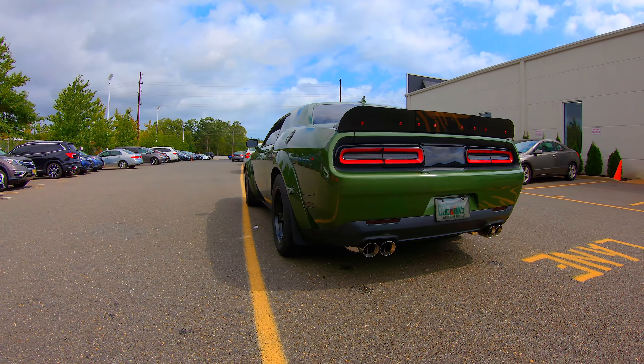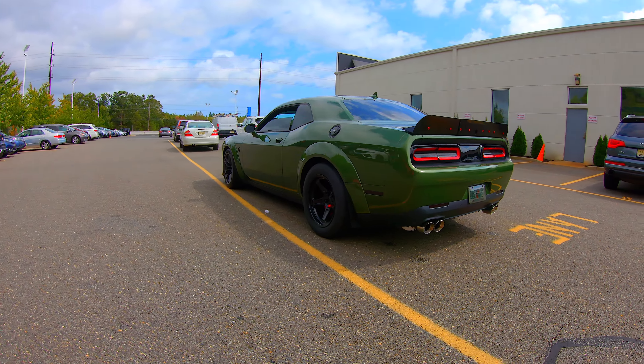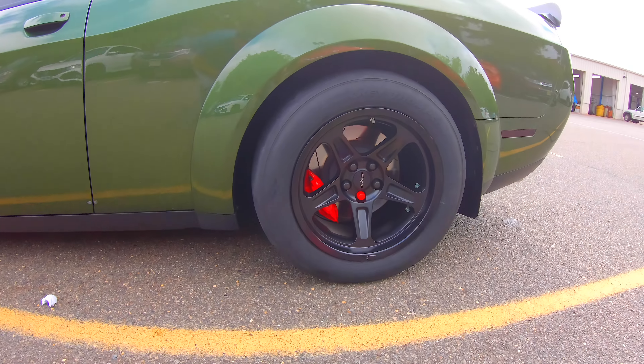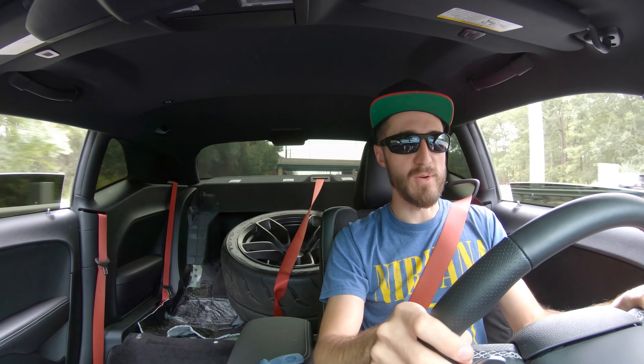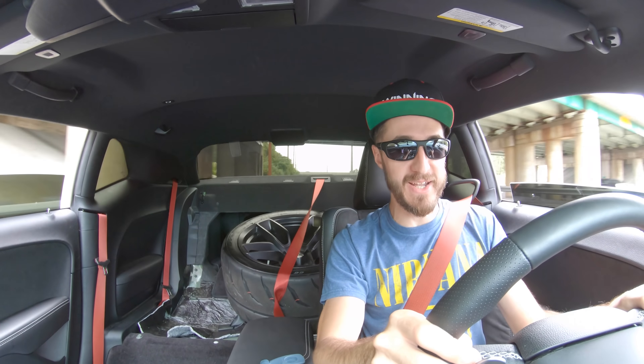I'm really thinking about getting Demon wheels for the front as well — I'm going to have to do the front too. It just looks so good. So it is time to test out the Mickey Thompson Street R's.